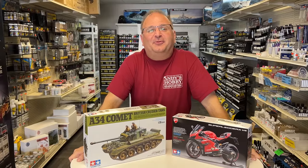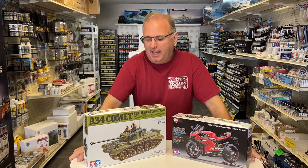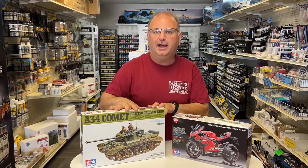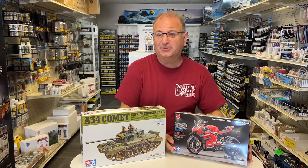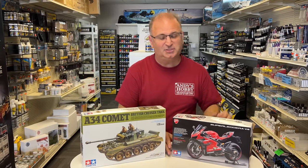Hi everyone, it's Andy from Hobby Headquarters. I have two really exciting brand new kits from Tamiya. First up, we have the 35th scale British cruiser tank, the A34 Comet, which is this one right here. I know a lot of people are going to be excited about this one. And this one right here — if you're a motorcycle fan, you're going to love this. This is the brand new 12th scale Ducati that Tamiya is just releasing.